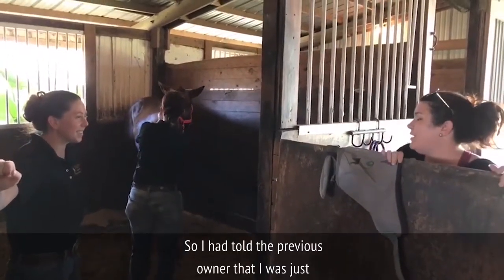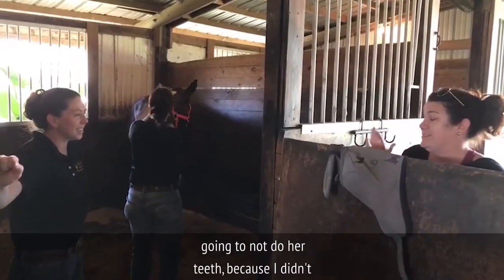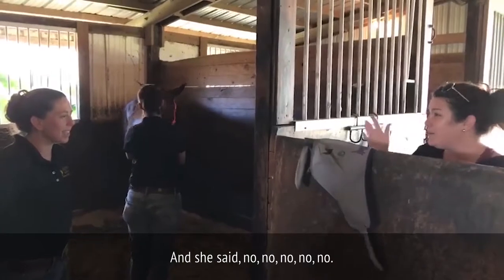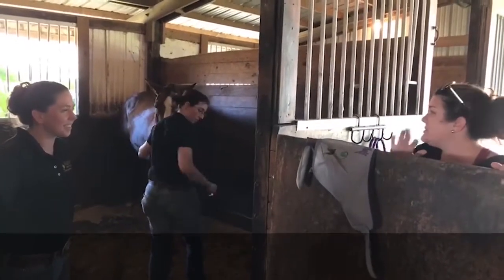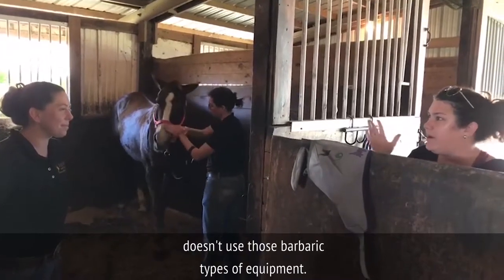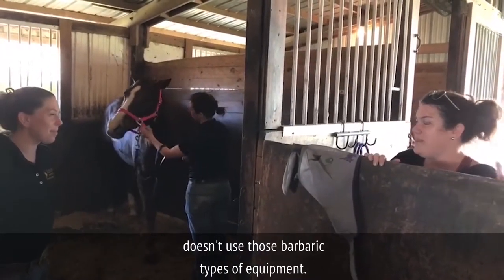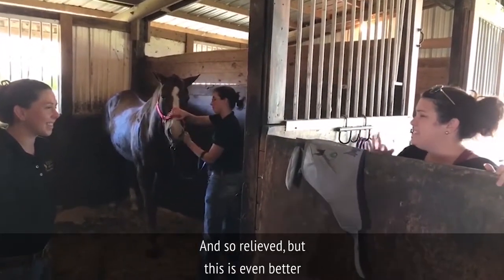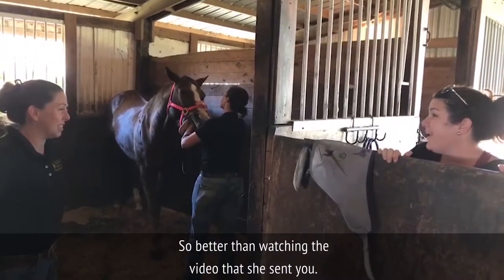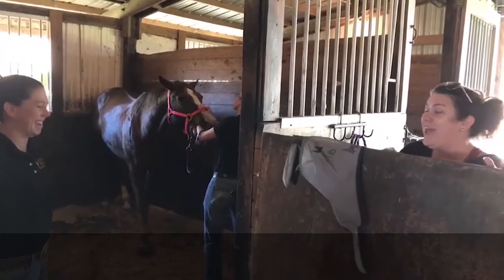I had told the previous owner that I was just not going to do her teeth because I didn't want to put her through that. And she said no, no — that's not the dentist she uses. She doesn't use those barbaric types of equipment. I was so relieved, but this is even better than I thought it was going to be — better than watching the video she sent me. She had to convince me.